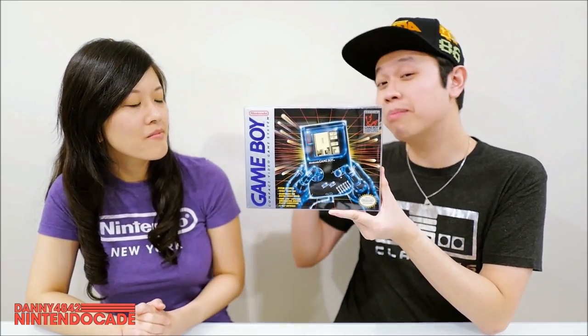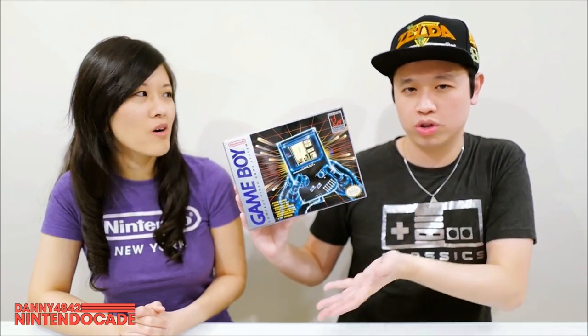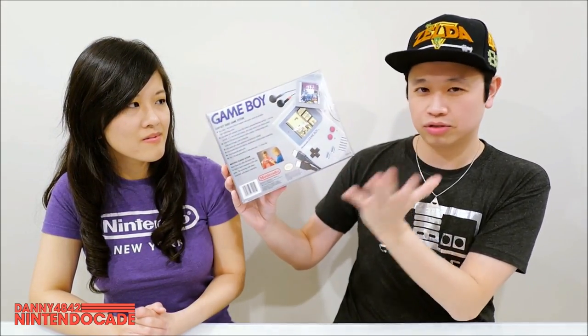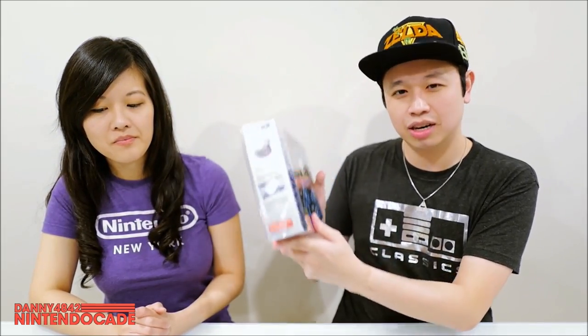For console systems, they also make box protectors for odd-shaped system boxes. A great example is my complete-in-box Gameboy — I did an unboxing of this, so check the description for links. This is a great example of a system box protector: it looks really nice, keeps everything tidy and minty. They don't make these original Gameboy systems anymore, so I have to be very careful protecting them.